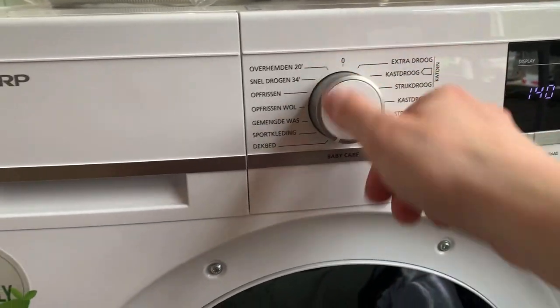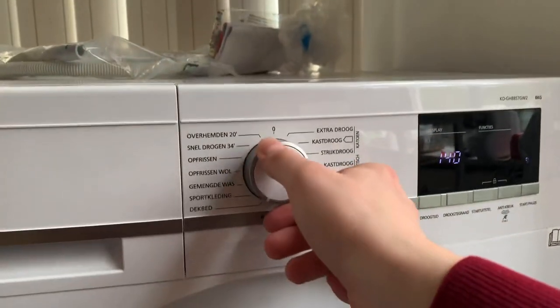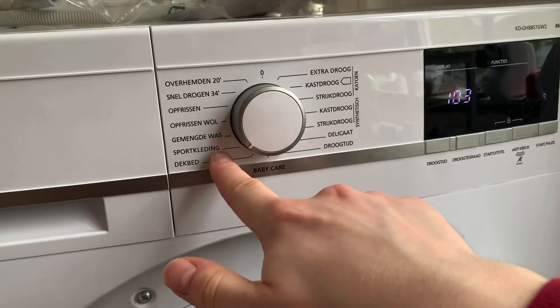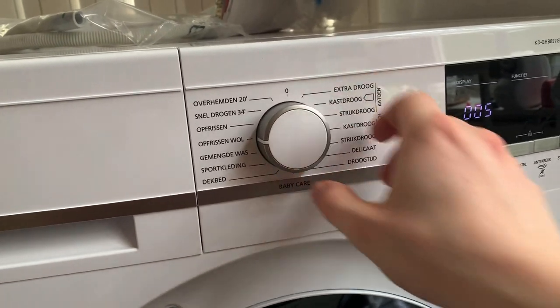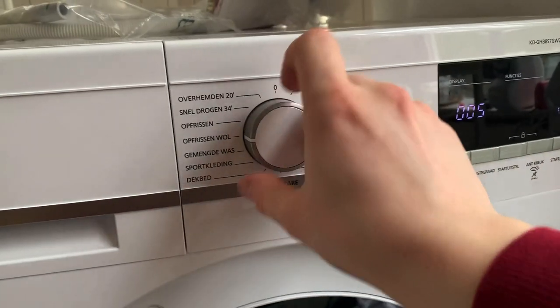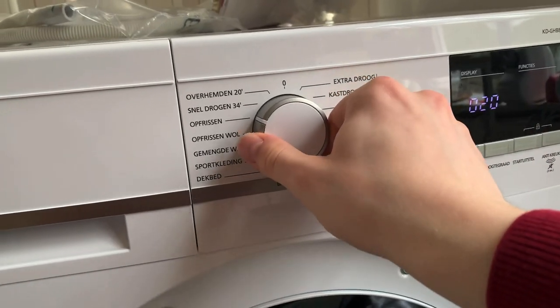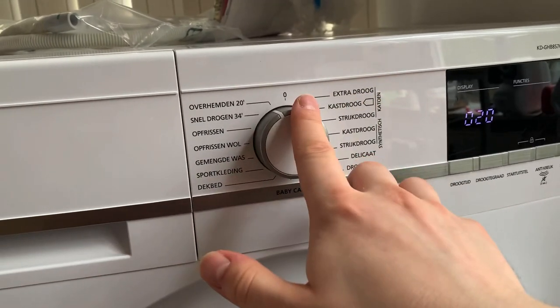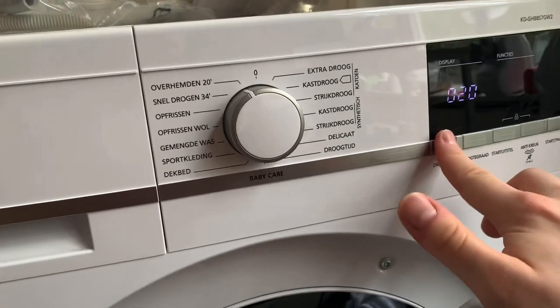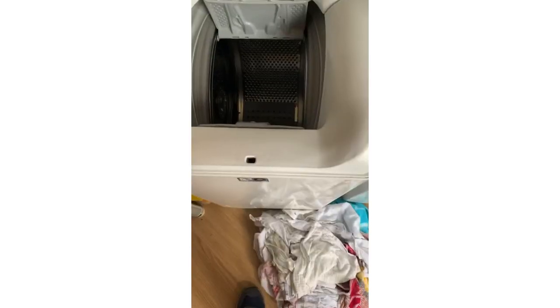I might use that because this was drying from yesterday — this is a duvet. There's also sport clothing, mixed wash, and wool. You cannot change time on those, but you can change time on refreshing every 10 minutes. Fast drying is 34 minutes and shirts is 20 minutes — you cannot change the time on those.